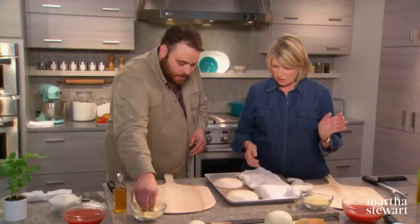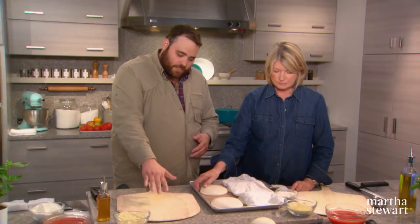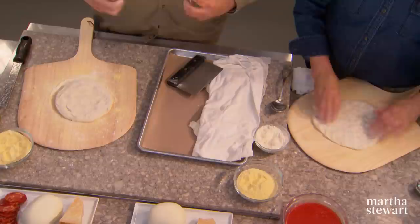Take some semolina and throw it over the board. There's nothing worse than getting your pizza on the peel and going to put it in the oven only to have it stick, so take the extra time to put semolina on. Use a bench scraper to work with the soft dough — semolina first, then a healthy dusting of flour on top. When stretching, stay away from the crust because you want that beautiful bubbly edge.